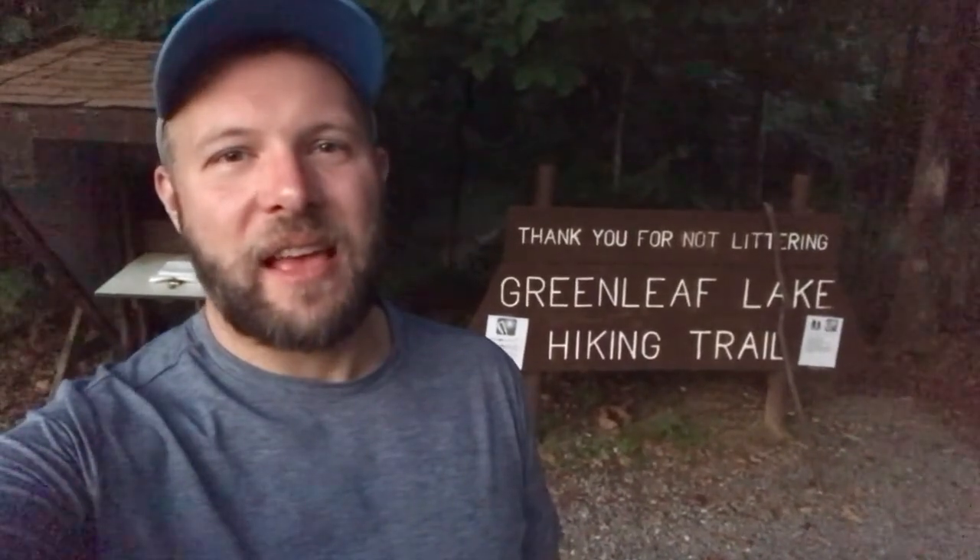It's also supposed to be 100 degrees today, so I'm going to kind of take it as I feel and find out what this trail is all about. Come along!